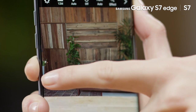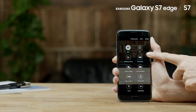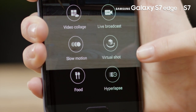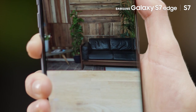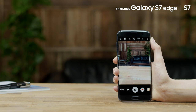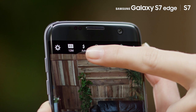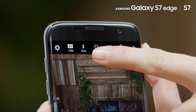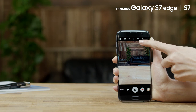Here you can also swipe from left to right to quickly access the camera modes menu. And if you swipe right to left, you can access the gallery. Through the camera quick settings, you can also access the settings for the resolution, flash, timer, HDR mode, and effects.